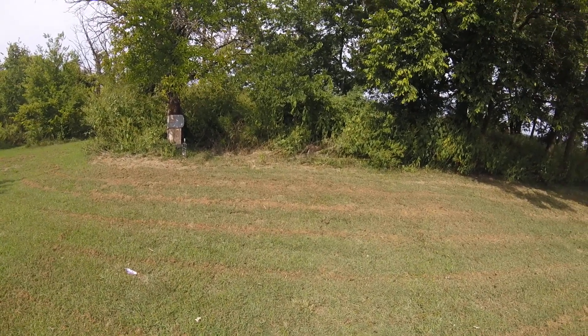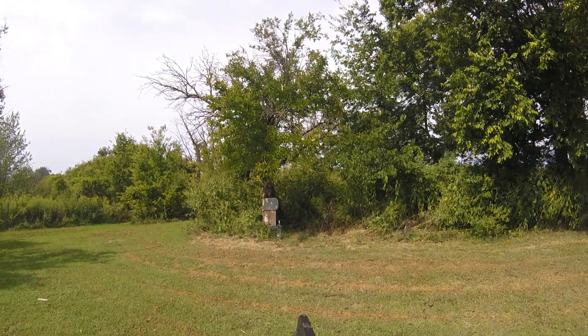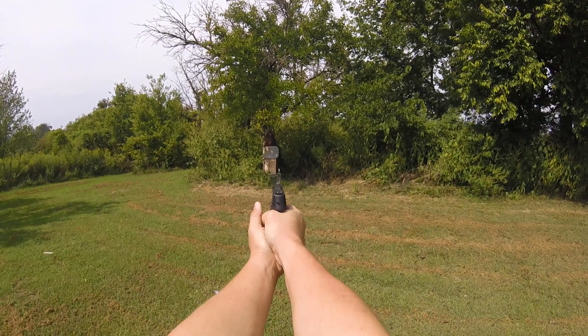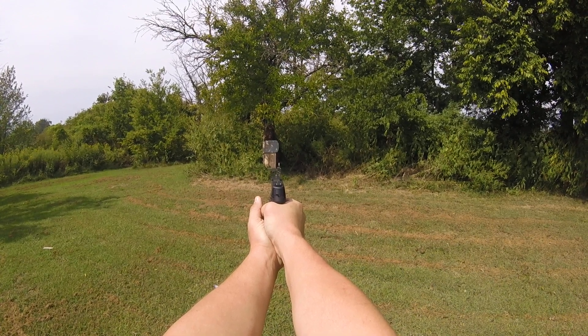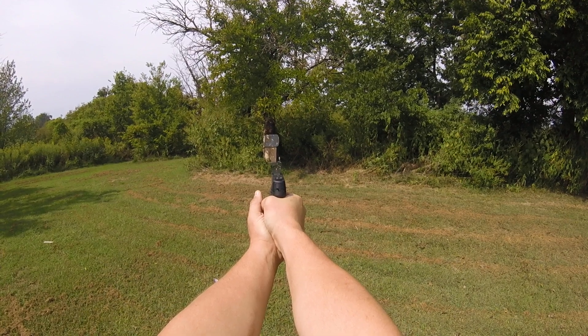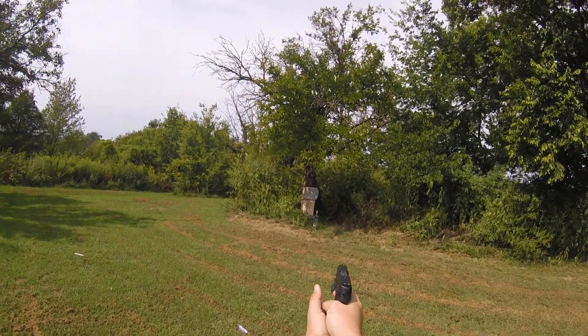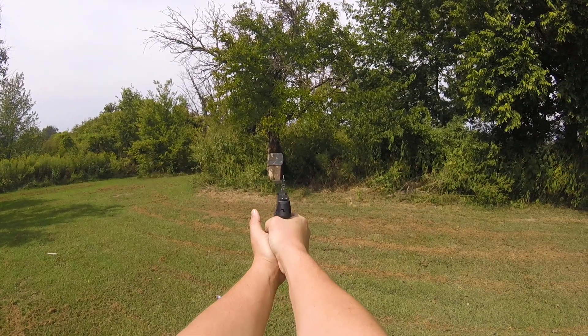Take it off safe and rack a round. Get yourself in position. You've got your earplugs — fire at will. That was quite loud, even with these earplugs in.